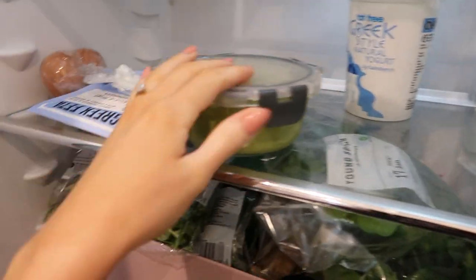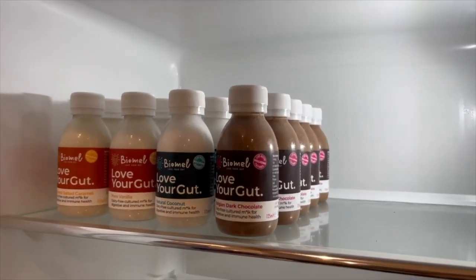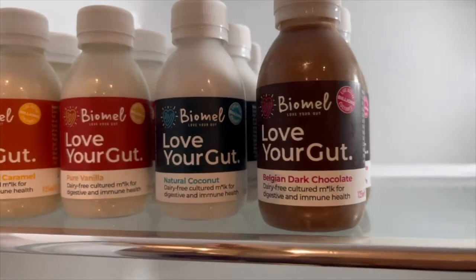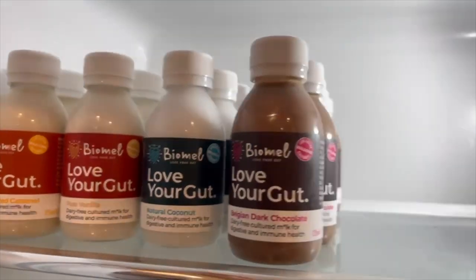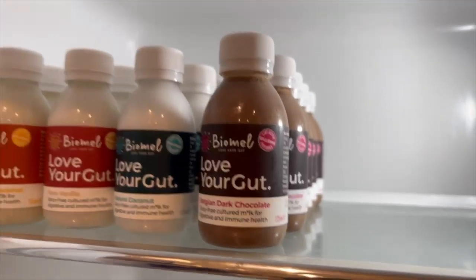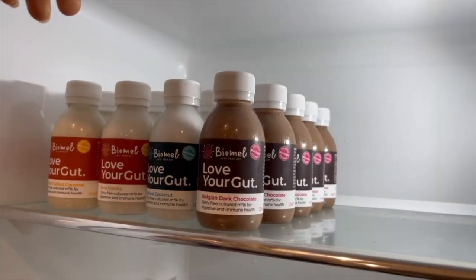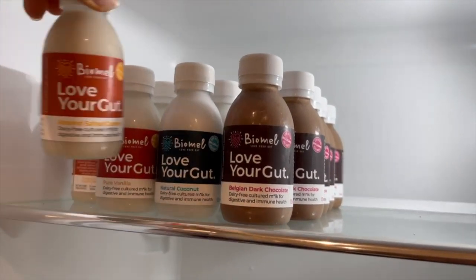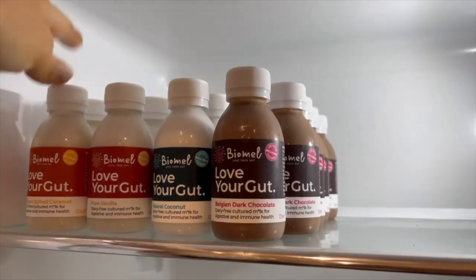I also just received these from Biomel — basically what I'm now taking in the mornings. You've got different flavours: natural coconut, Belgian dark chocolate, pure vanilla, and almond salted caramel. All plant-based, all made with dairy-free cultured milk — so it's basically for digestive and immune health. My favourite at the moment is probably the almond salted caramel; they taste like little milkshakes. Biomel sent me these but I genuinely love them.